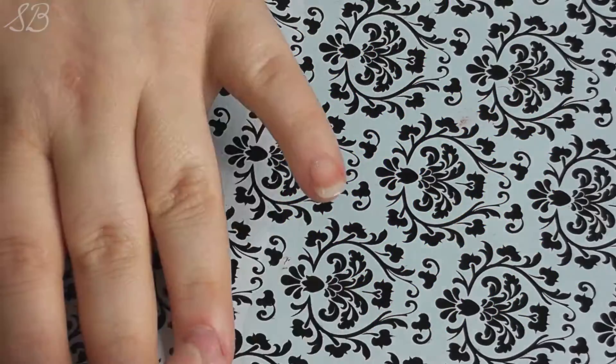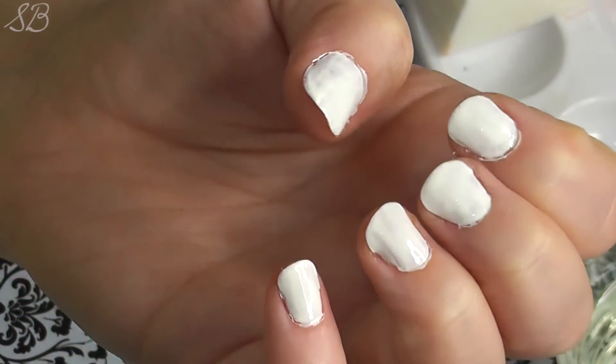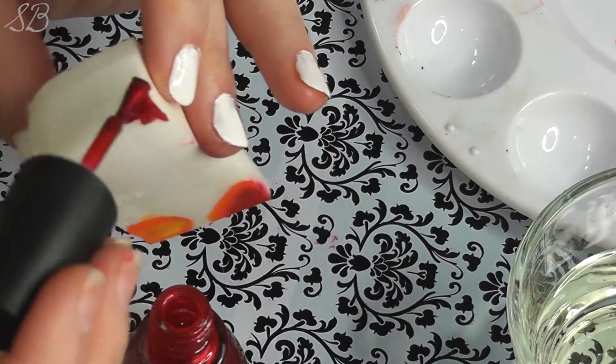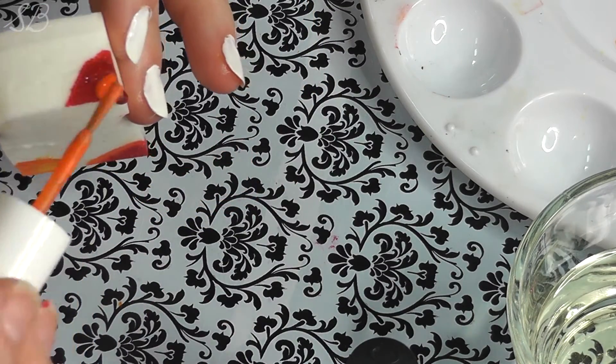Start off with a good base coat and then paint your nails white — don't worry about perfection yet, we'll clean them up later. Completely saturate a cosmetic sponge with nail polish remover so that it will have some give. Add your favorite red polish and apply it to the edge of your wet sponge.